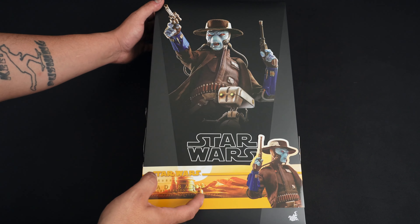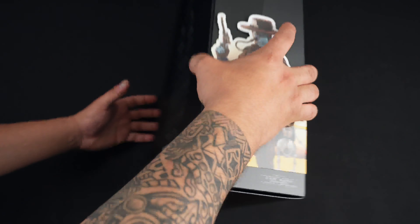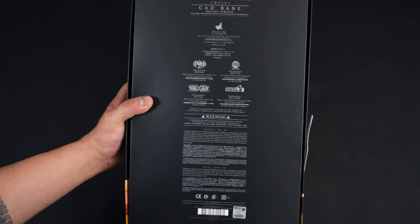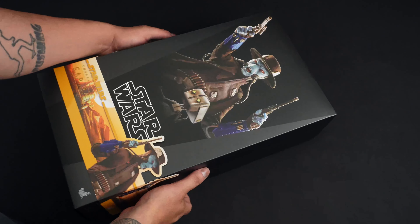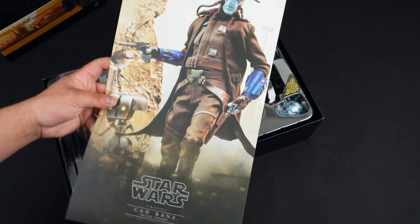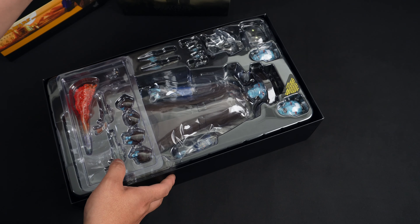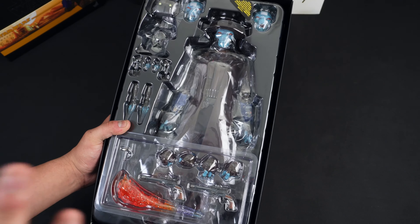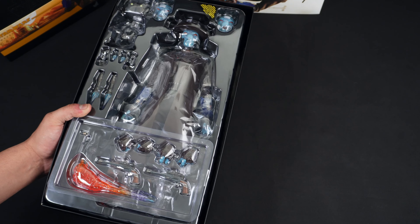Here we are with the box itself — pretty standard Hot Toys Star Wars box. You got the cigar band, different images of the figure, all the warning labels on the back. We also get a little art slip inside with a nice portrait of the figure. Then of course we have the figure itself in one tray with all the accessories. I'm going to get all this stuff out and we'll see what he comes with.